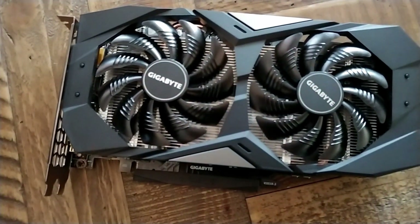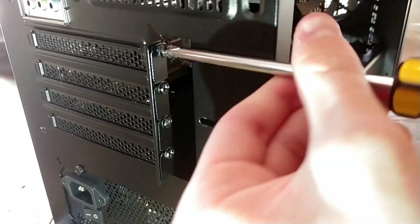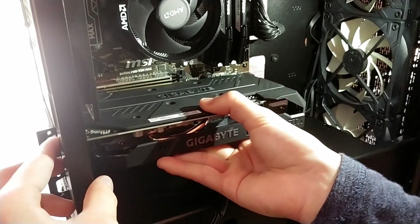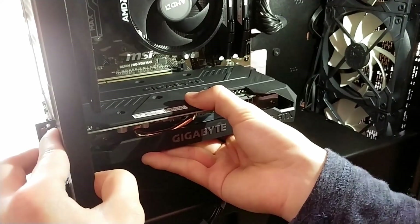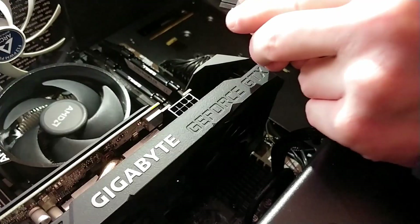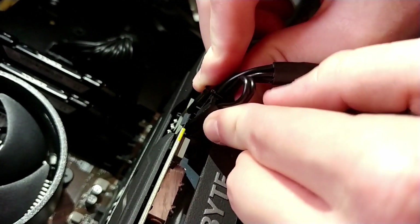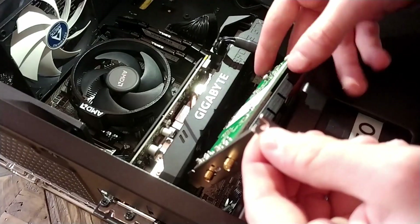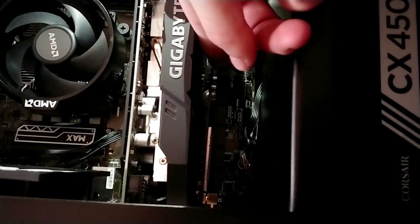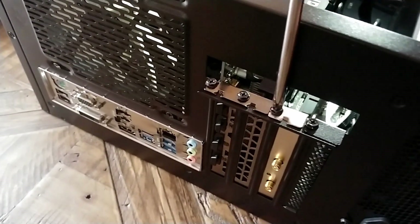Now we're going to install the graphics card and PCIe WiFi adapter — note a WiFi adapter is only necessary if you cannot use ethernet. Take off the bracket holding the PCIe slot covers and remove three covers by unscrewing them. Take your graphics card and gently push it into the topmost PCIe x16 slot until you hear a click, then screw in the card's PCIe slot covers to secure it to the case. Plug in the graphics card's power — usually an arrangement of 6+2 pin connectors; in our case it was a singular 6+2 pin, though some cards may need more. To install the WiFi card, gently place it into an available PCIe slot and screw the PCIe cover into place the same way. Finally, replace the PCIe bracket that holds all slot covers in place.